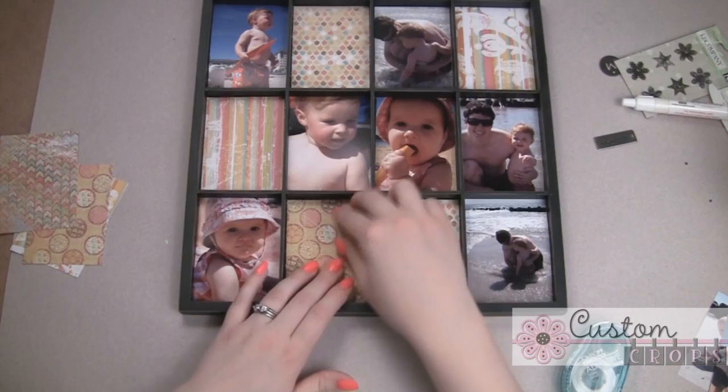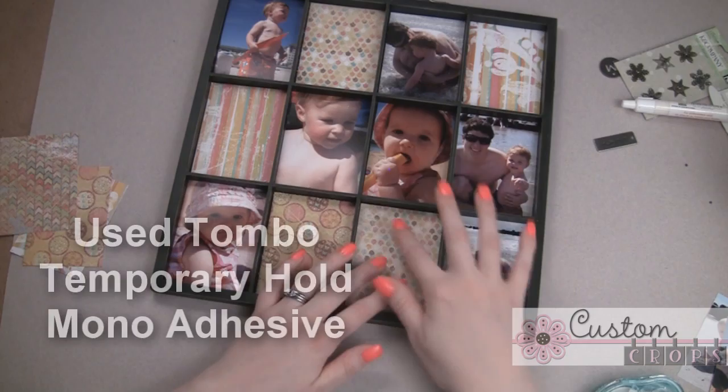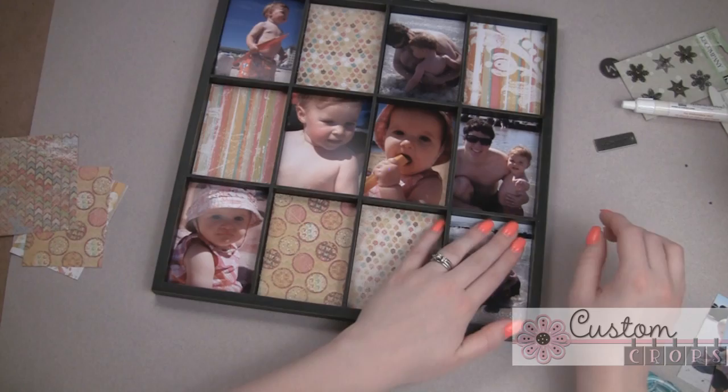This will hang on my wall in my office just for the summer months. And then I have some cute ideas for fall — putting some fall decorations and fall pictures and all kinds of fun different things in here, so we'll have to do a video on that later. I hope you enjoy this and get some ideas. You can purchase these photo trays online, and they make really great gifts too.